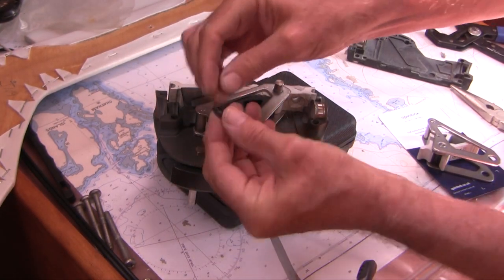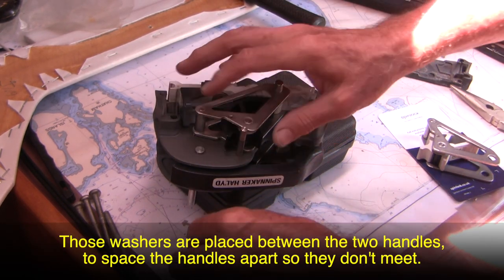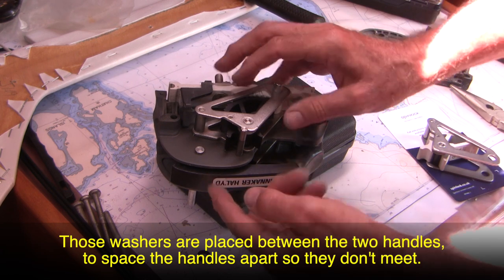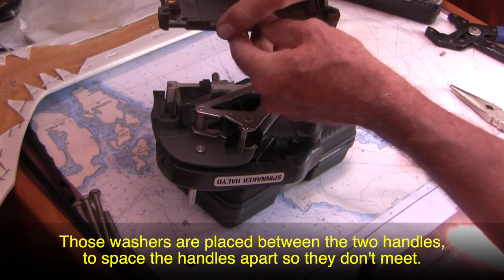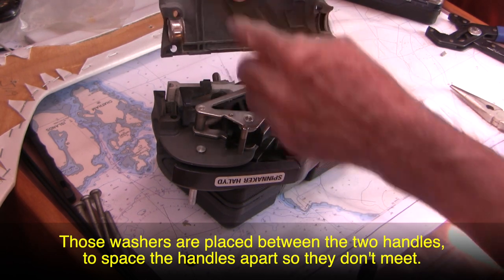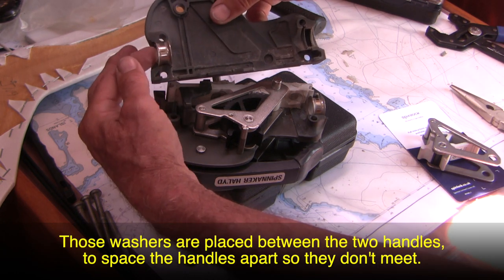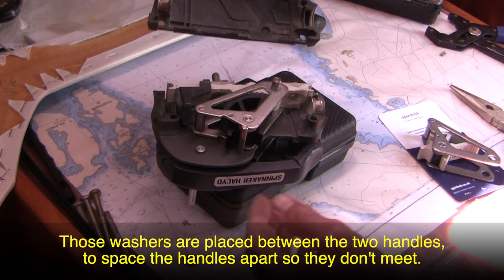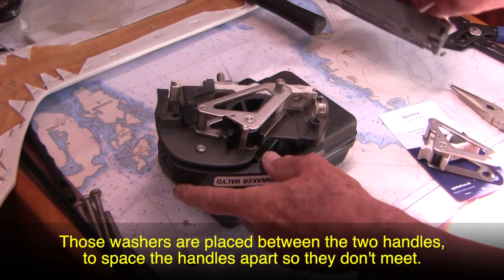At this point, take note of this little black washer — it goes right there on the inside between the two parts, one on each side. On the opposite side, it's built right into the lateral sidewall, so you only need that little washer on the inside. Also note the fairleads — here's one that came off with the outer wall, and this is the one that stayed with the housing itself.